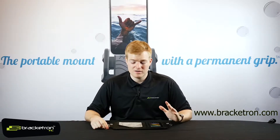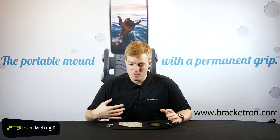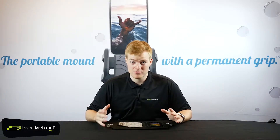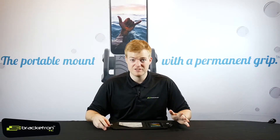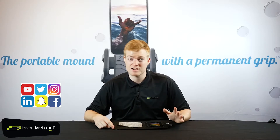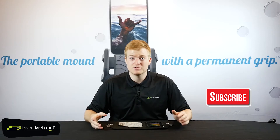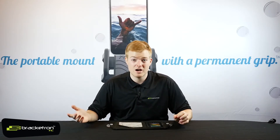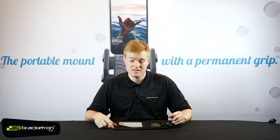Feel free to call us anytime — we have lifetime technical support on all of our products. If you have any questions or concerns, just give us a call; one of us is always here to help. We love hearing your feedback, so send us pictures on our social media pages showing how you're using our products. And make sure to like and subscribe — it's a great way for us to keep you in the loop on what's new and coming down the pipeline from Bracketron. Thanks guys!